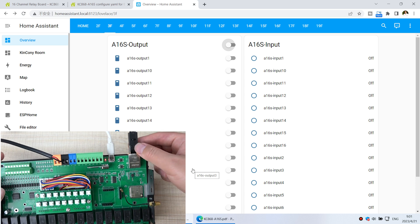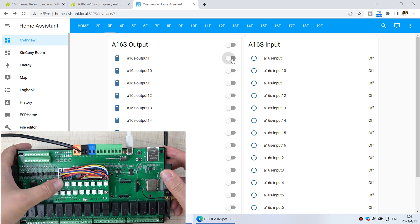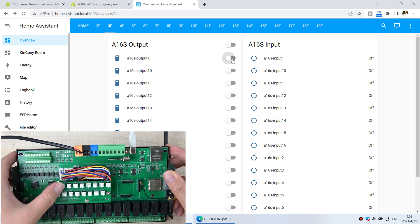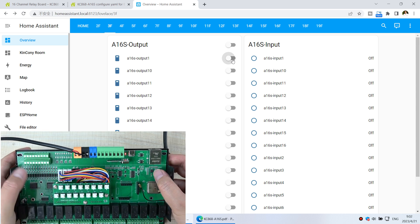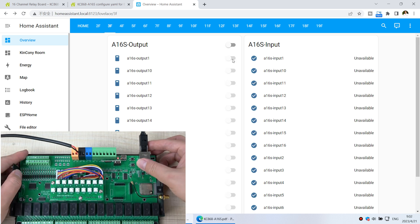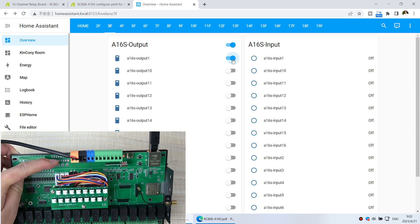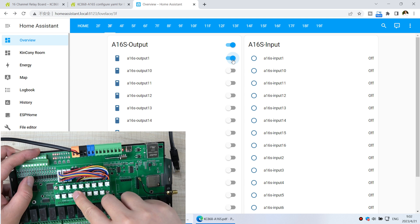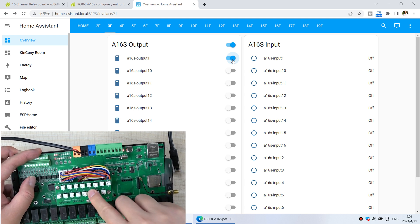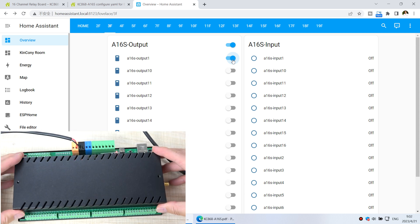Now if I remove the network cable, the Home Assistant dashboard stops working. But if I press the manual buttons, they still work — so these can be used for emergency control. I can also remove the USB cable and the buttons still work. When I reconnect the Ethernet cable, Home Assistant refreshes and I can click on and off again. The manual buttons work perfectly with no problem — this is for emergency use when Home Assistant or the system is down. This is how to use the A16S board. Thanks for watching.